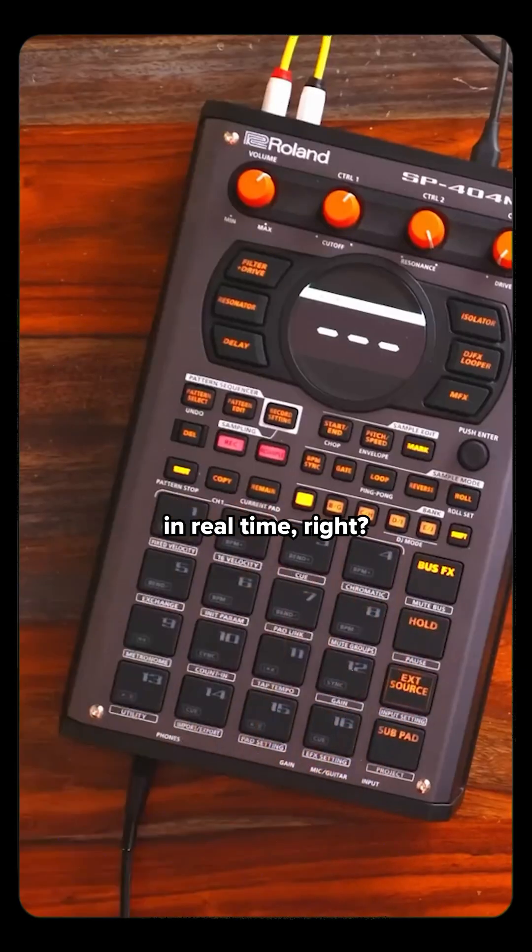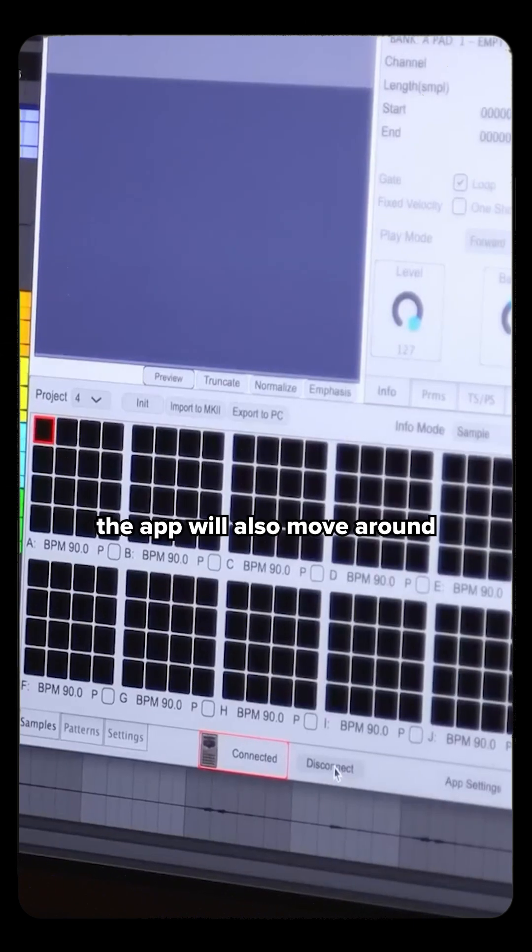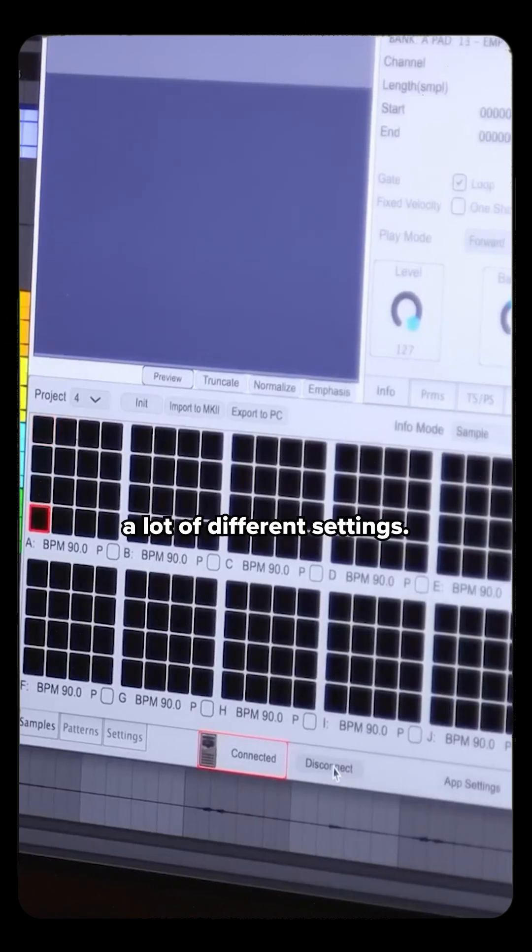So this works in real time. As I move through on the hardware, the app will also move around the different pads. I can make a lot of different settings.